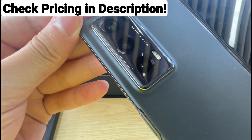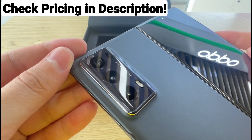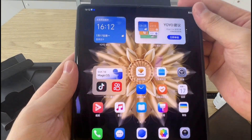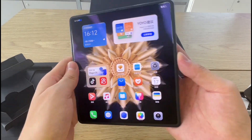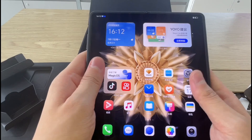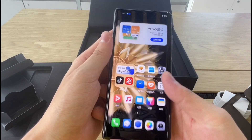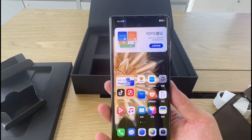It also supports multi-angle hovering, allowing you to use the phone in a variety of positions. The Magic V2 uses a 6.43-inch Full HD Plus BOE OLED outer screen with a screen ratio of 20 by 9, and it supports a 120Hz LTPO refresh rate. It has a high-frequency PWM dimming of 3840Hz and offers 2,508 nits peak brightness.